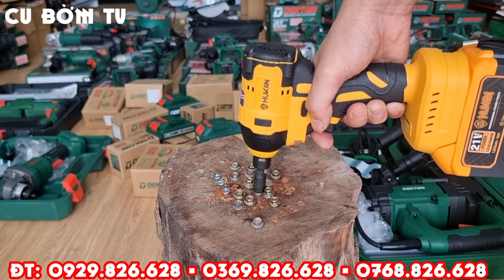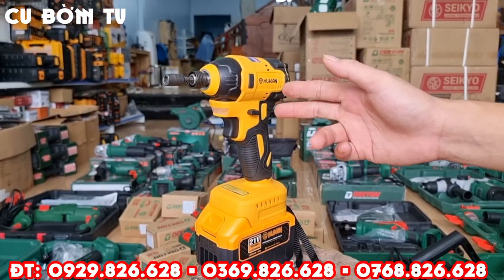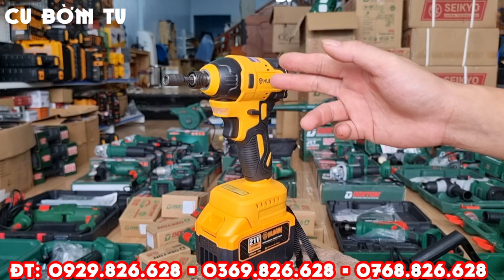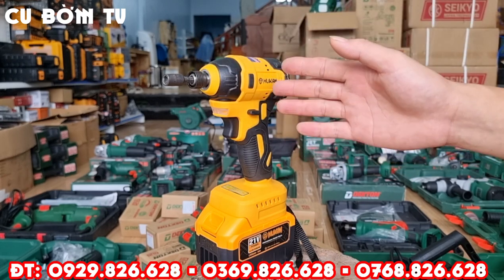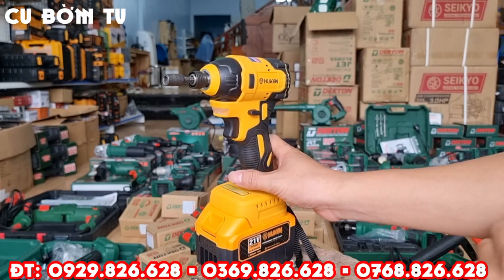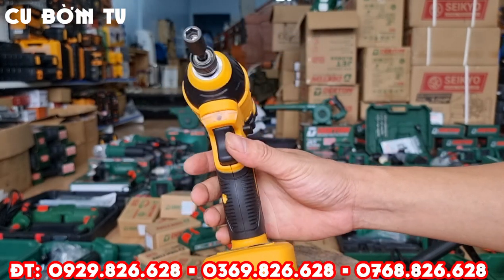Welcome to Hucan 150 Newton. Hello guys, this is a mẫu chuyên vít of Hucan. Con máy này có lực xiết lên tới 150 Newton và vòng tua lên tới 3000 vòng 1 phút. Đầu chuyên vít 1.4 inch — một trong những dòng sản phẩm mới ra mắt của Hucan trong tháng 9 năm 2022.